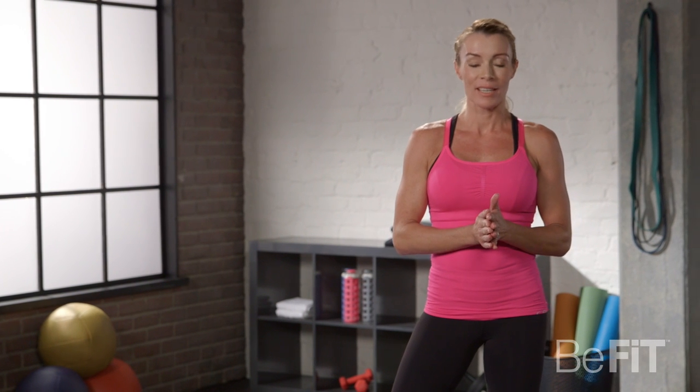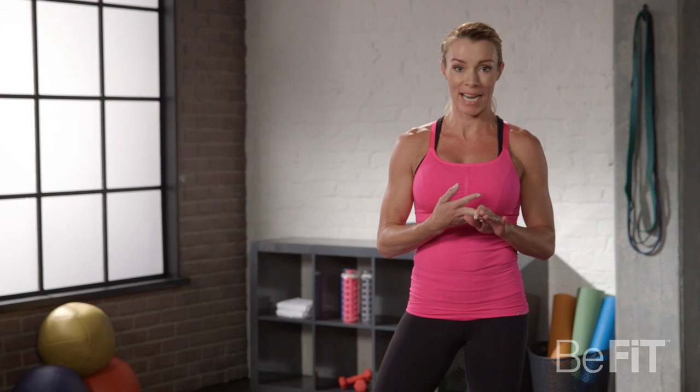Hi, I'm Crystal Richardson, and I am here today to take you through a 10-minute power workout. You're going to burn fat, increase your energy, and increase your focus for the day.